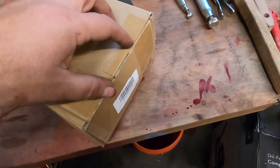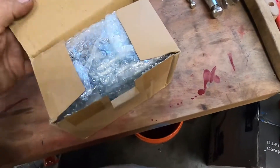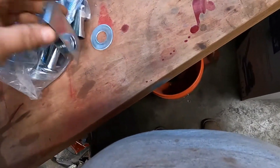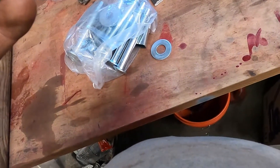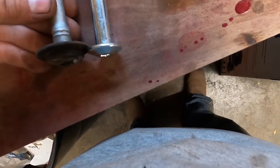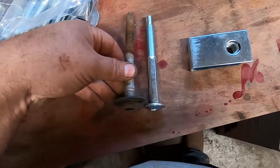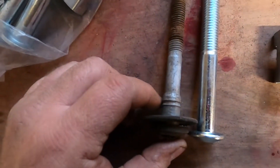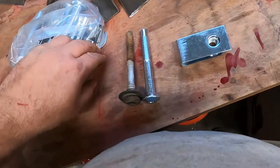Amazon showed up — I have new bed bolt packages inside. They actually looked a little heavier duty than the factory ones. I'm going to put these aside and keep working on the frame.